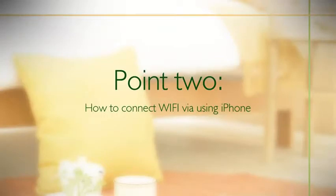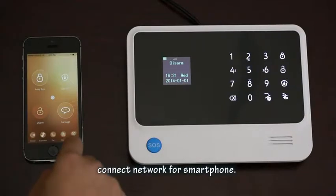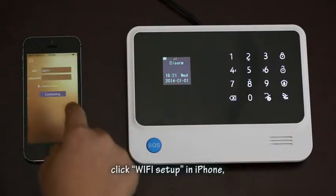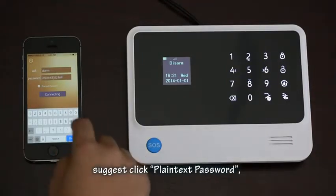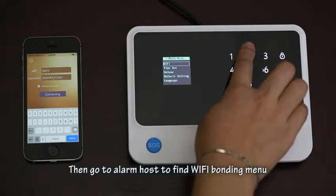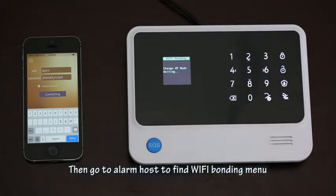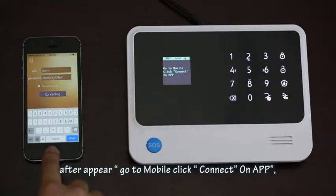For connecting Wi-Fi on an iPhone, first connect your smartphone to the network. Open the app and click 'Wi-Fi Setup' in the iPhone app. It is suggested to click 'Plain Text Password'. Input the Wi-Fi name and password. Then go to the alarm host and find the 'Wi-Fi Bonding' menu. After it appears, go to the mobile app and click 'Connect'.